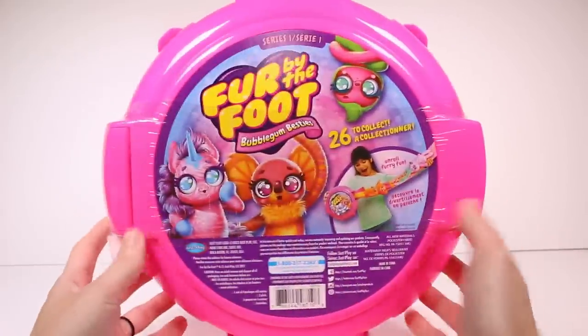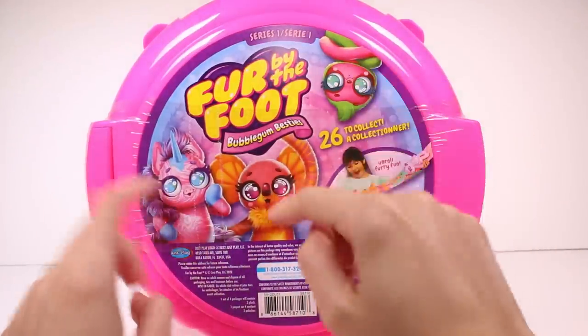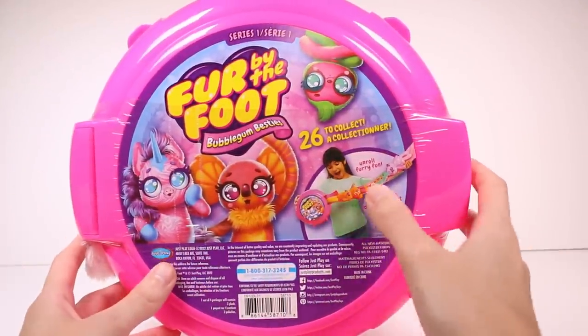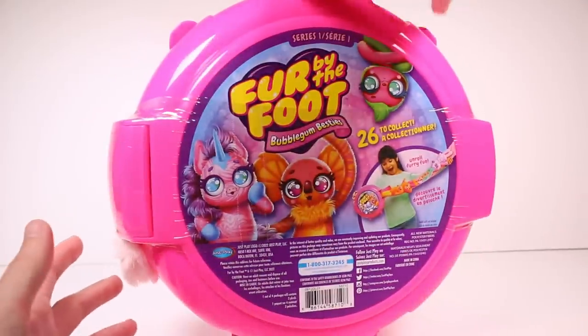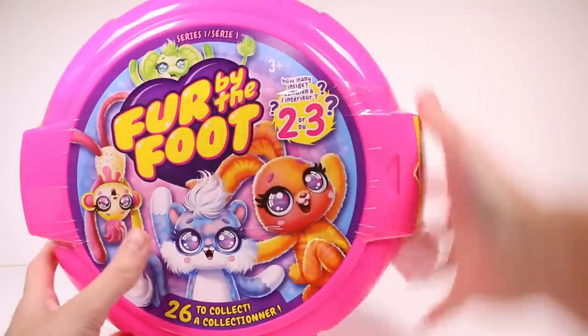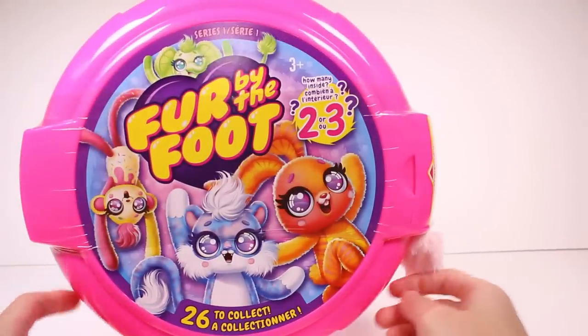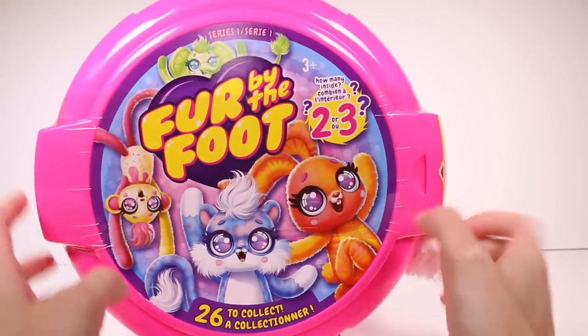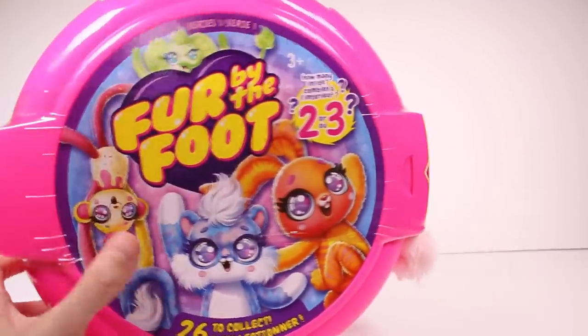I guess they're all Bubblegum Besties. We have some other cuties here, and then it shows you how to open this up — so we unroll the furry fun. It's basically like some of our favorite bubblegum that comes in a container just like this. We just pull it out like that bubblegum tape. I used to live off of that stuff; I haven't had it in years though. But I'm so excited — let's go ahead and get this open.